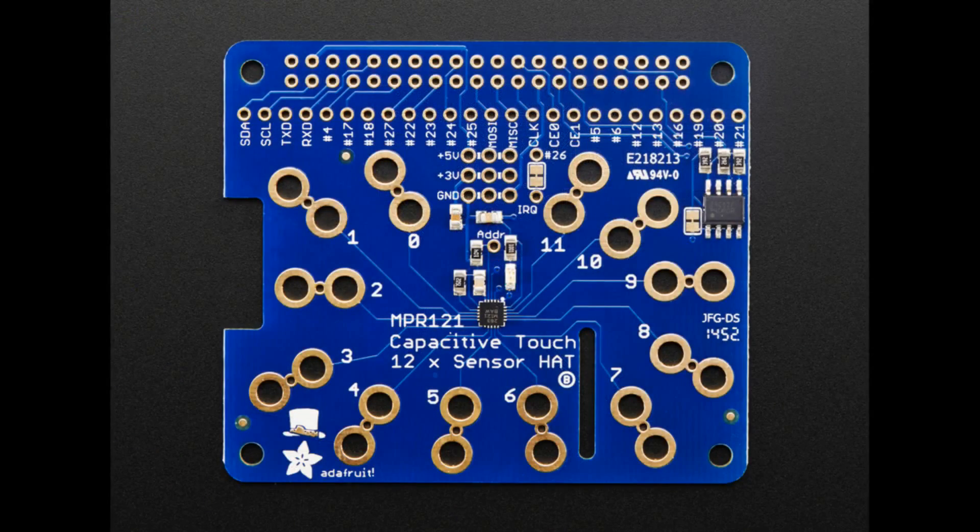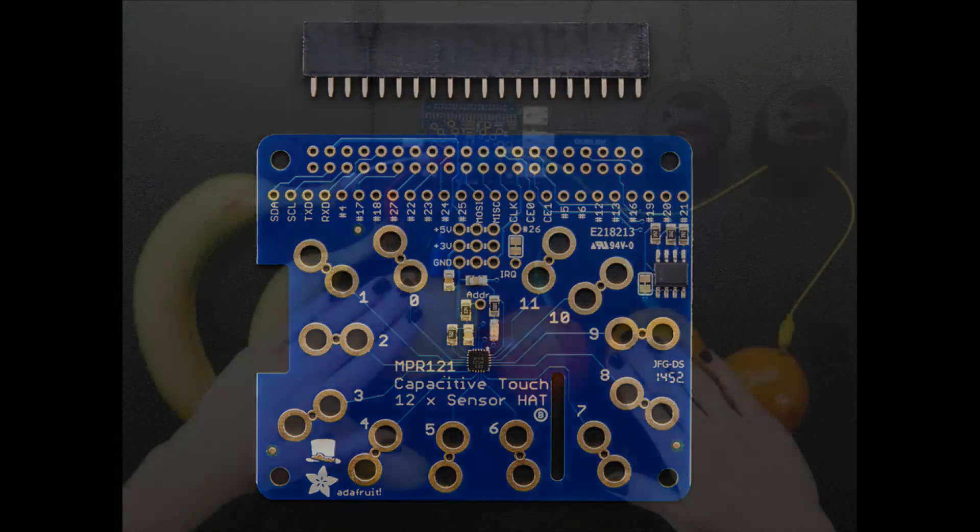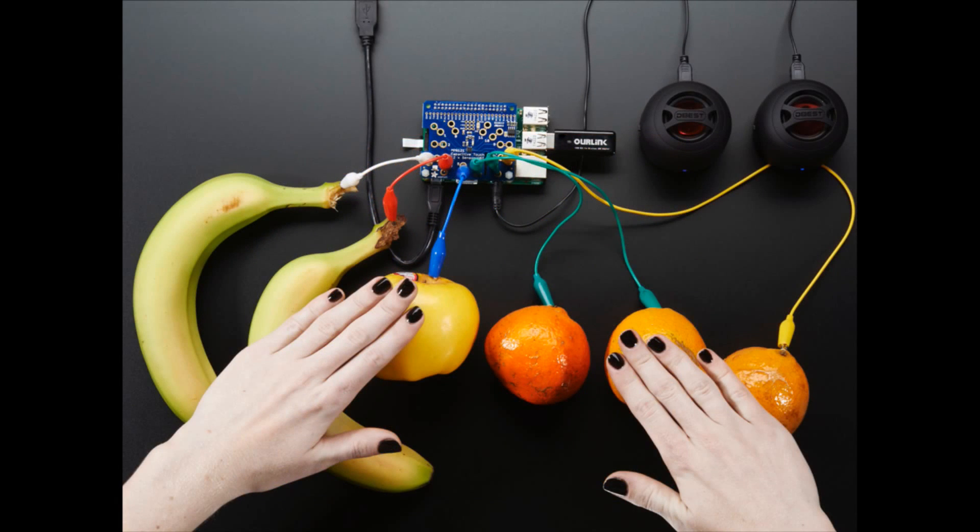This is why you can clip to it. People are like, why the heck is that weird shape? And then if you want to solder, you can solder to the little hole in the middle. So that's the capacitive touch hat — we'll have more hats, but that's this week's hat.